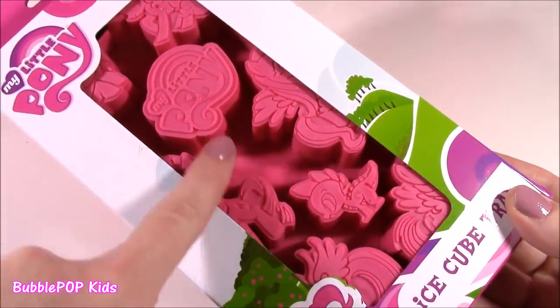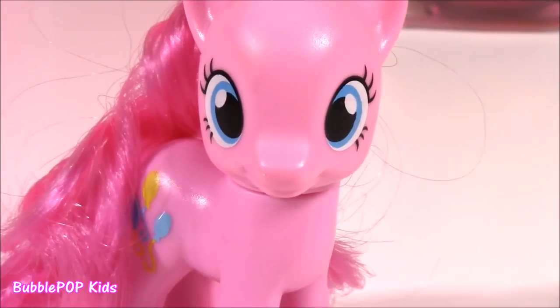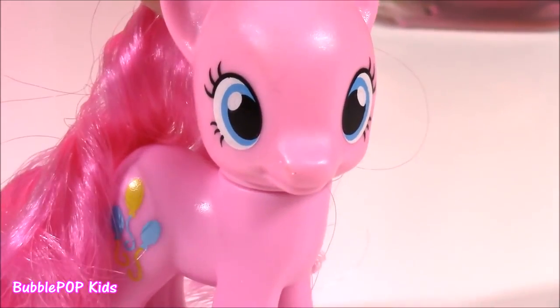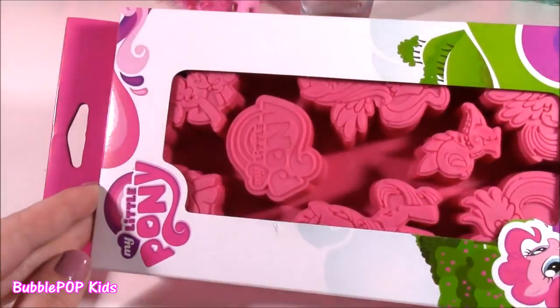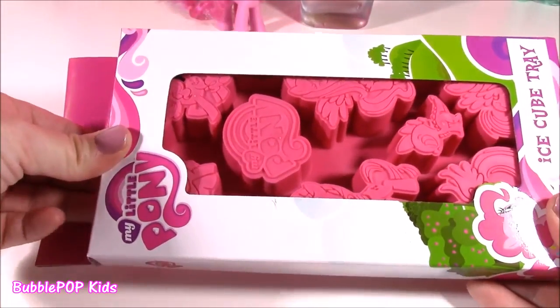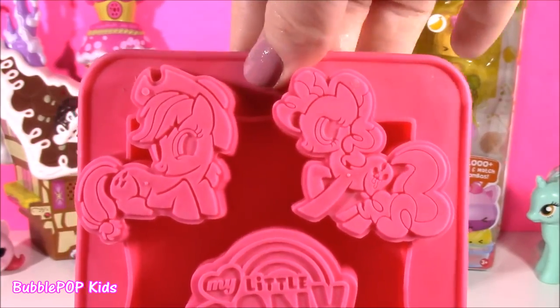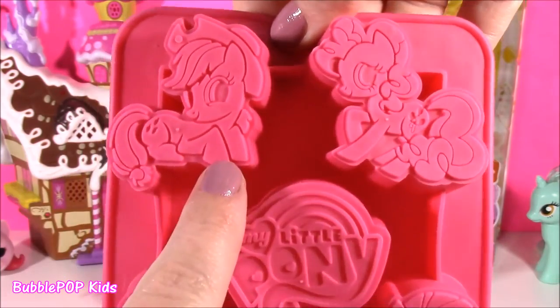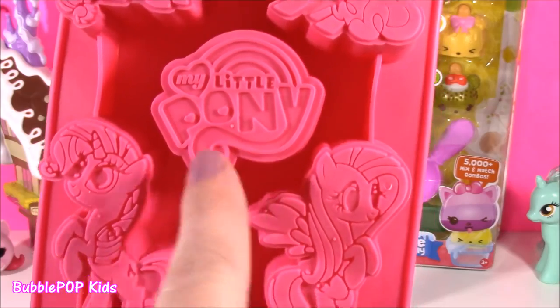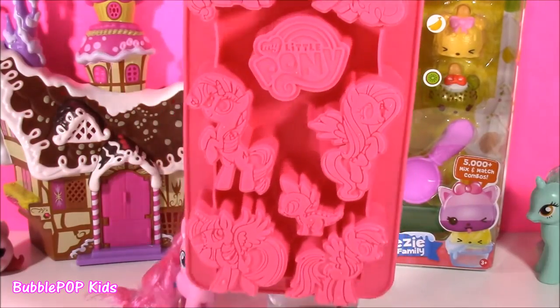We can make ice cubes with all the pony shapes. And the best part is we are going to make them in color. Rainbow colored ice cubes. Amazing. We are making all different colors of the rainbow ice cubes. We are going to be making Applejack ice cubes, Pinkie Pie, even the pony logo. We get Fluttershy, Rarity, Princess Twilight Sparkle, Rainbow Dash, and even Little Spike. We are going to turn our ponies into Frosty Cubes.